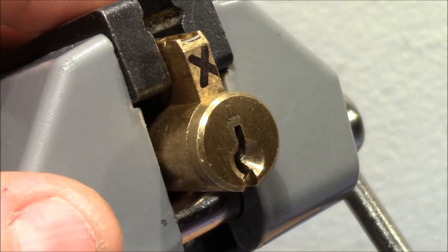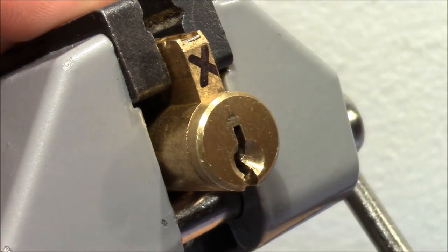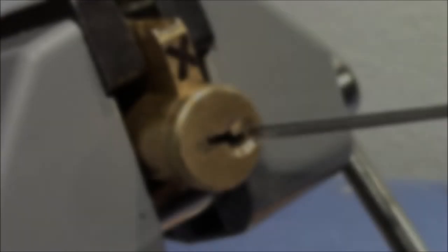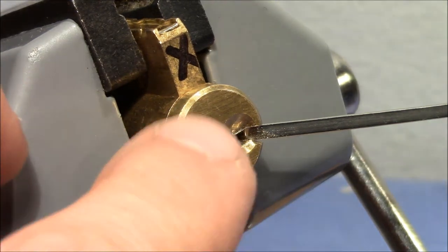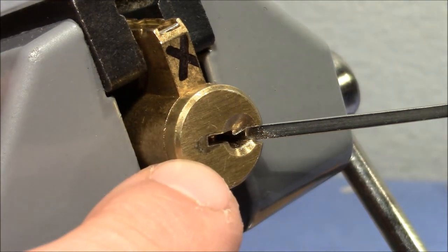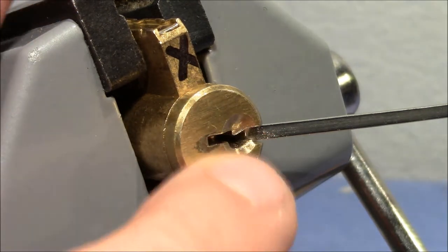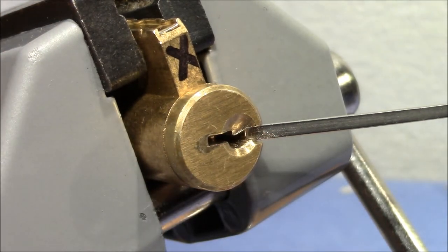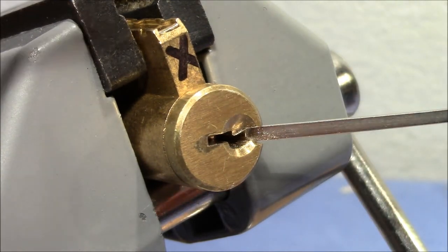All right, let's start picking — it's the first time for me to try to pick this open. Well, after half an hour of unsuccessful trying to get this bad boy open on camera I gave up, then I just picked it for fun without camera and it opened pretty easily. So I will now lock it back up and try again.